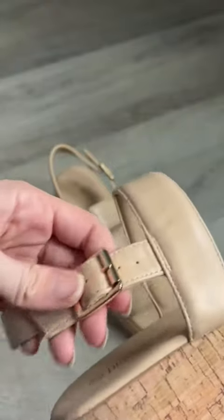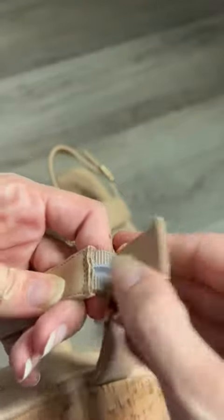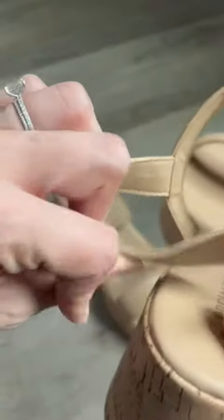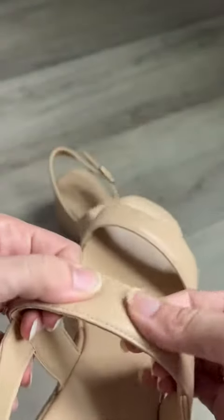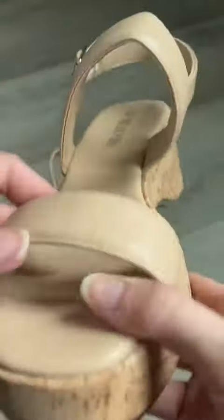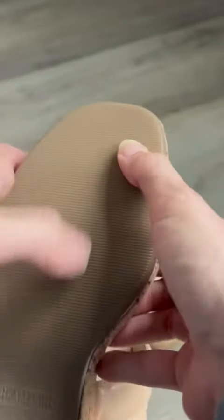In terms of the buckle, it does have four adjustable sizes so you can really adjust that. It also has stretch here, which is really convenient to help avoid blisters. There is some good padding on the strap itself, and these are super padded overall — that comfortability is a huge bonus here.